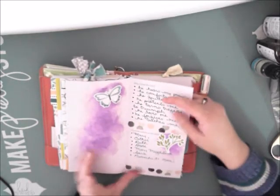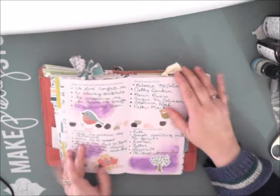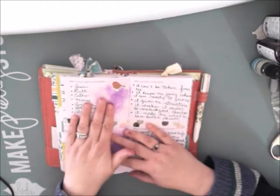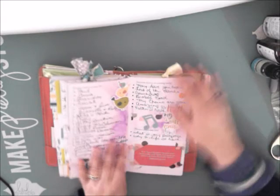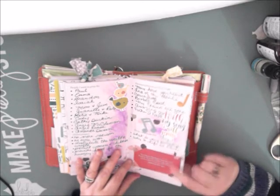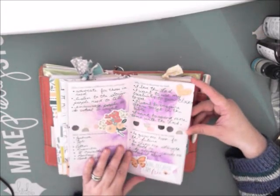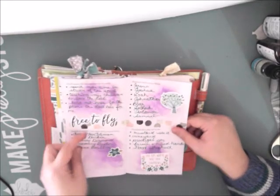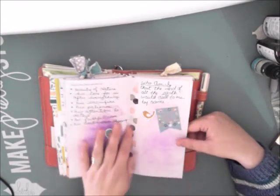I went to town on this one — I used washi and some of the cut-apart distress inks. I had a lot of fun with this one, and mostly I worked directly in the devotional, which was nice. Then I stuck the little scripture card in there too. You can tell there's a lot to these devotionals — you can do a lot or you can do a little depending on how you're feeling. So that one's done; it can be moved.